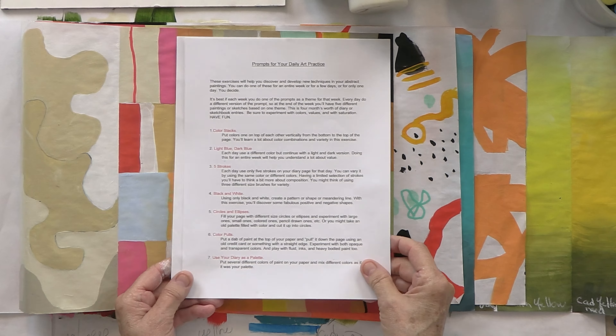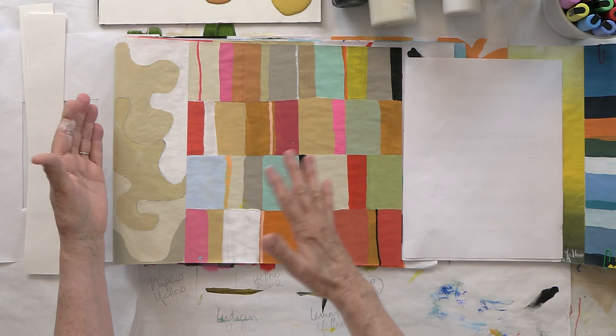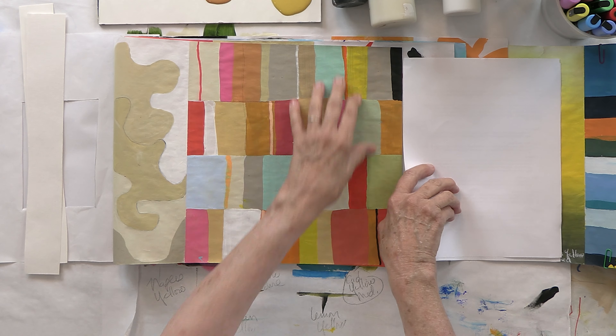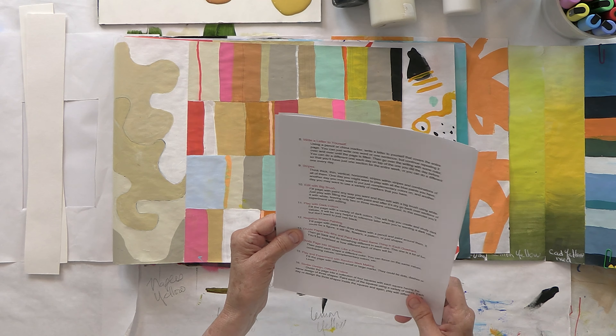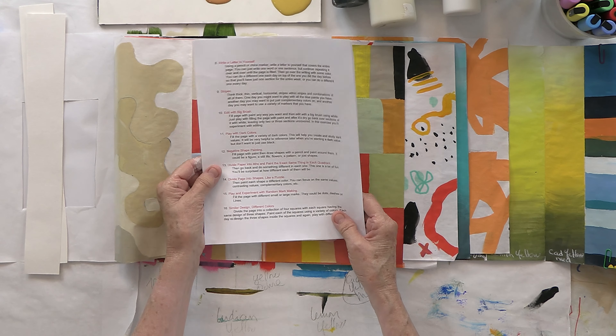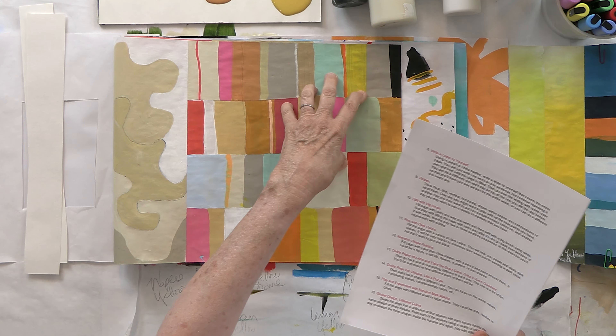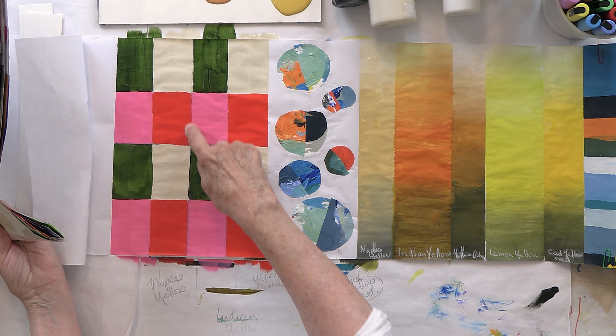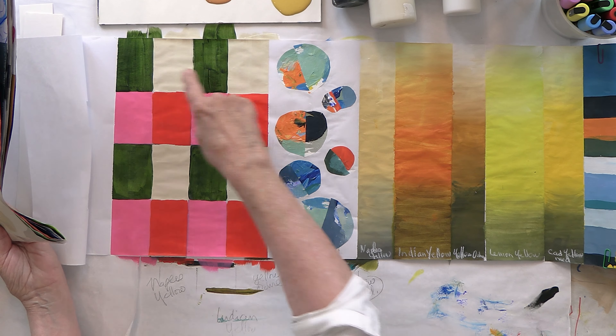Today we're going to do prompt number 13: divide the paper into fourths and paint the exact same thing in each quadrant. Then we're going to go back and make each quadrant different. So first it's going to be the same, and then it's going to be different. Here's what we're starting with — each of these quadrants has the same green, beige, pink, and red repeated in each one. We'll go into that a little bit later.